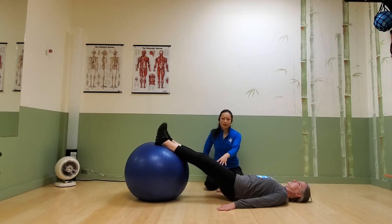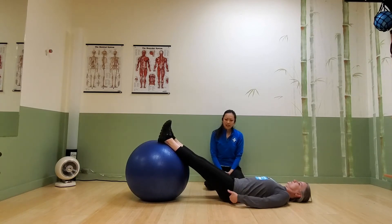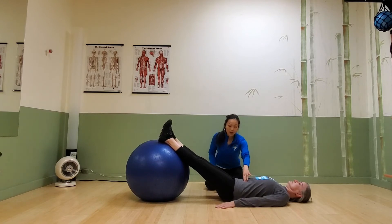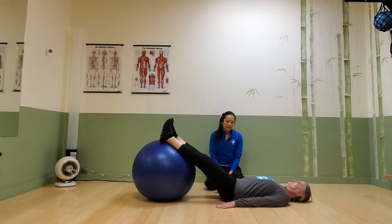If your hamstring wants to cramp, take a break. Your lower back shouldn't hurt during this movement. If it does, reset, get that core activated again, and focus through the glutes and hamstrings. Sometimes the calves act up too.